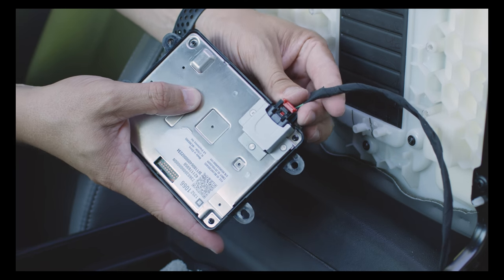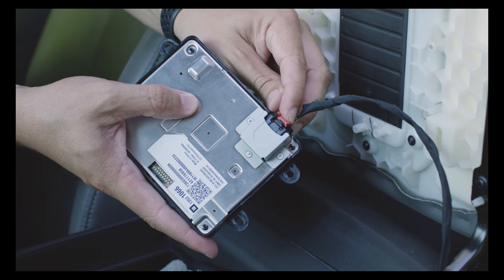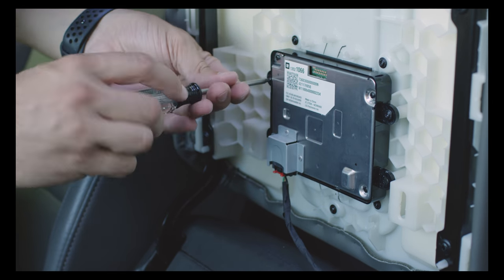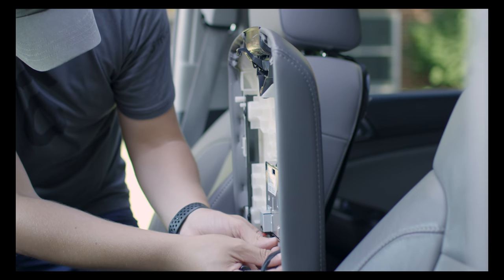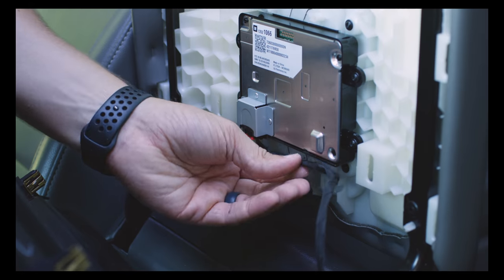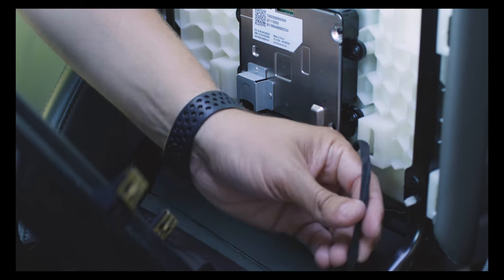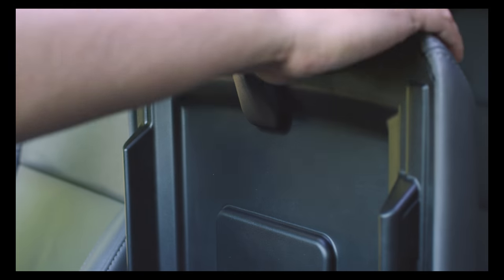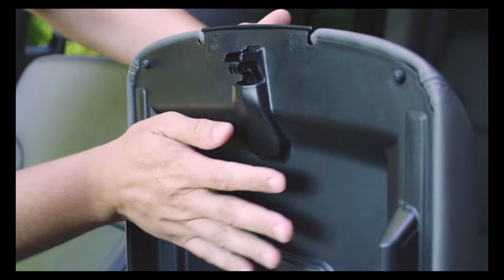Back in the front, now that we have the new harness run to the armrest, we can plug it into the new module. Use the four screws from the original module to mount the new module into the armrest cover. Be sure that the new module is mounted in the correct orientation so that you can safely route the wire. Replace the inside cover of the armrest by pressing it firmly into place, being careful not to pinch the wire.